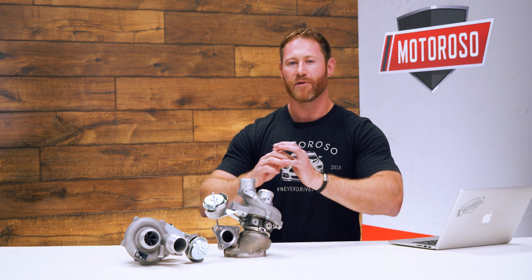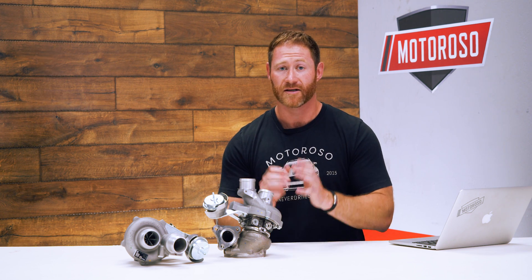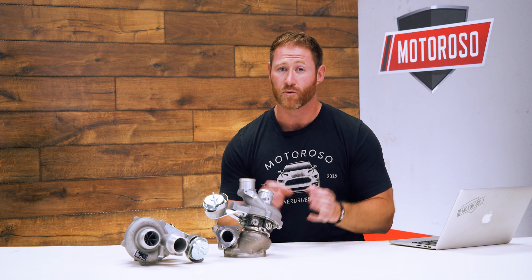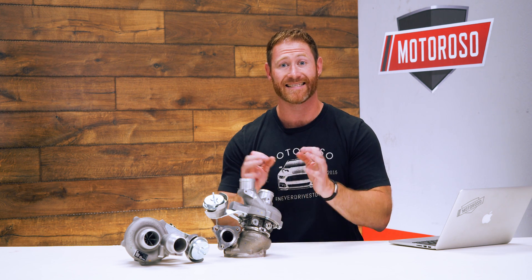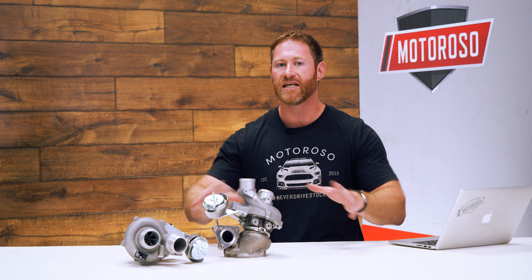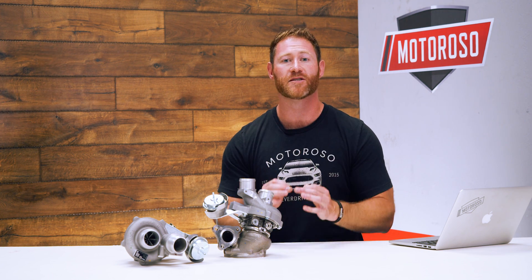It's very important that everything be perfectly balanced and mated before it's all put back together. Some shops are going to do manual balancing, which can be quite good, but the perfect way to do it is machine balancing. CR Performance, despite being a small operation, is machine balancing all of their internals in-house before everything goes back together, and that helps support that high boost, high performance application.